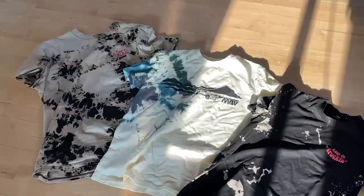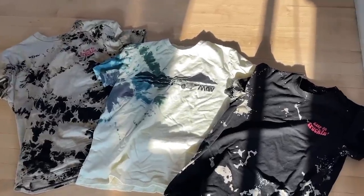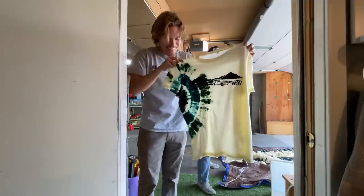Just a friendly reminder that the new tie-dye shirts and bleached shirts just dropped on the website. There's only a run of 50 of each so go check them out at madmadeit.com. Every order is packed with love, thanks.